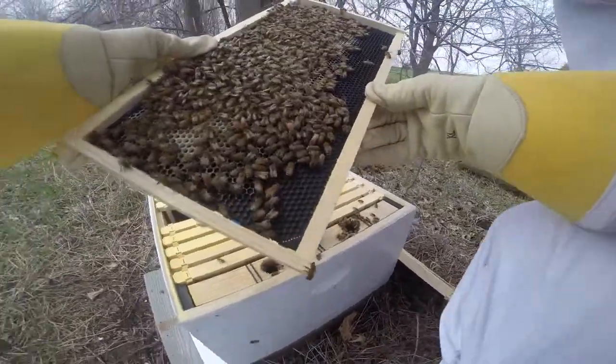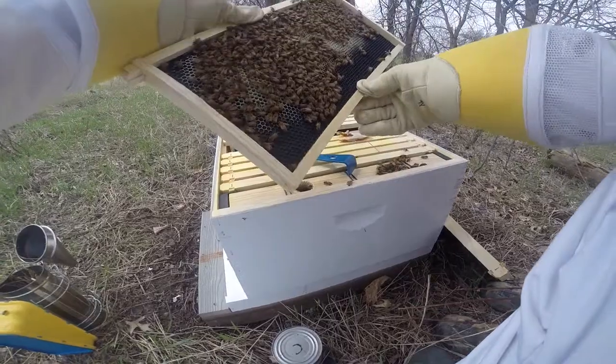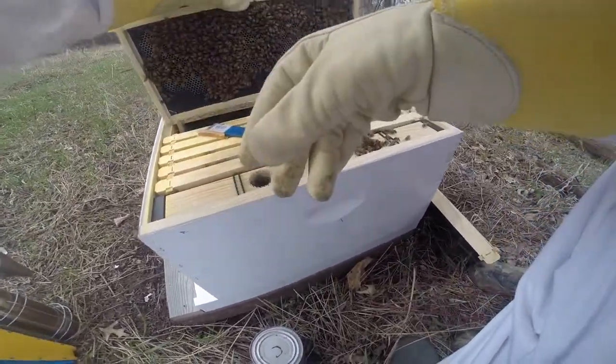You see any eggs? Nope. Can you see any eggs? Nope. Let's look over here. Going up in there. Okay, let's see over here.